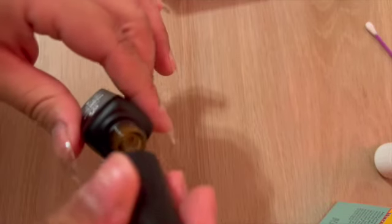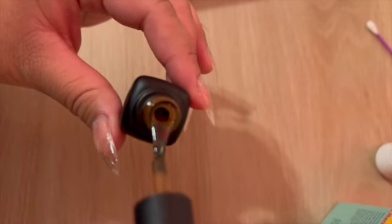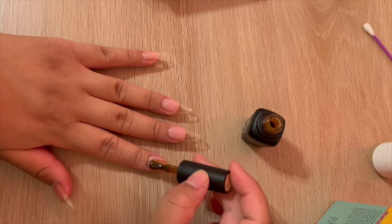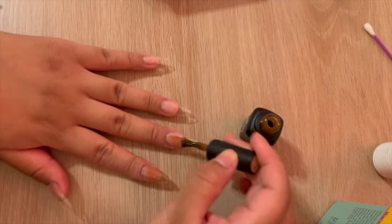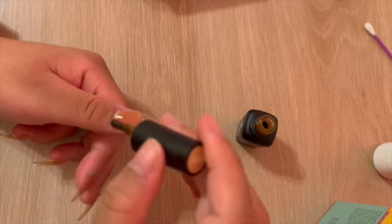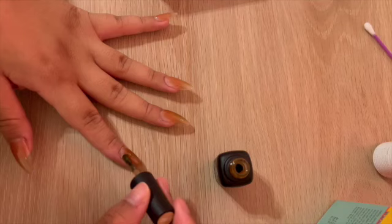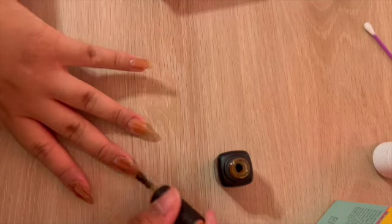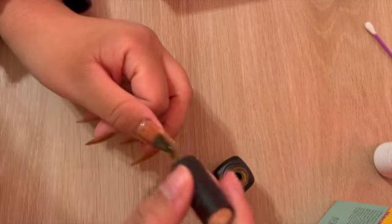I'm going to be using the Beetles gel polish in the color B162. I'll begin by applying one thin layer of this color on my nails and then cure for 60 seconds before adding a second layer.